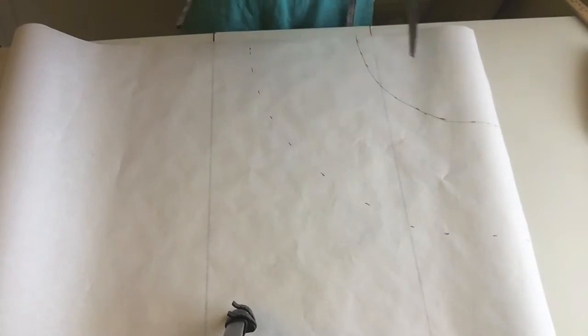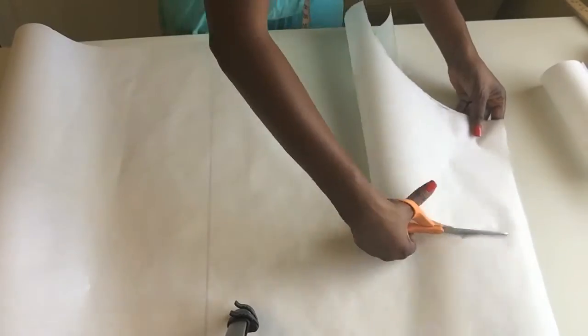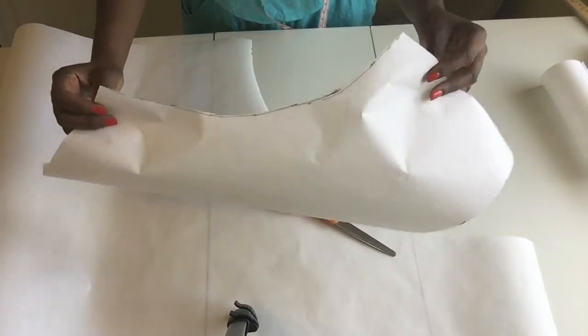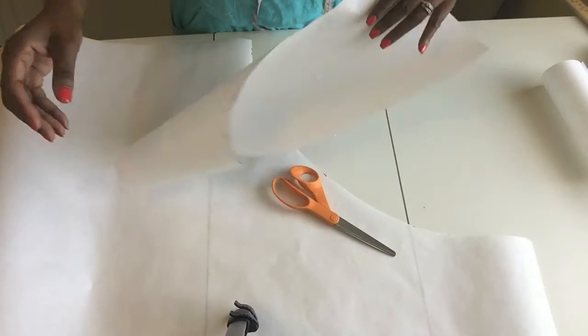I'm going to go ahead and cut this out. This right here is my peplum, and for the back piece I can just turn it over and use that same piece — I'll show you guys.